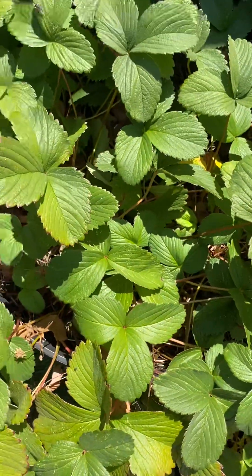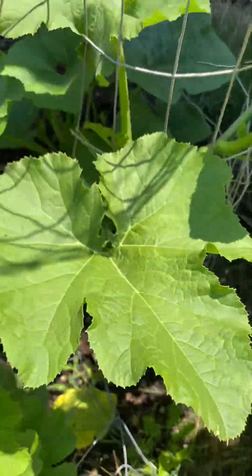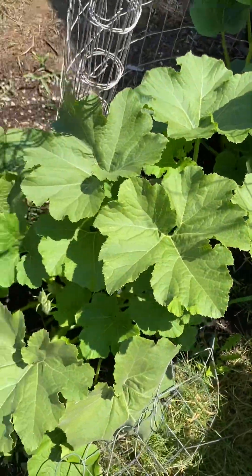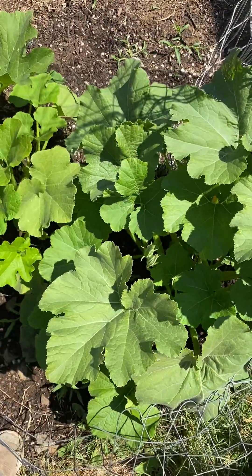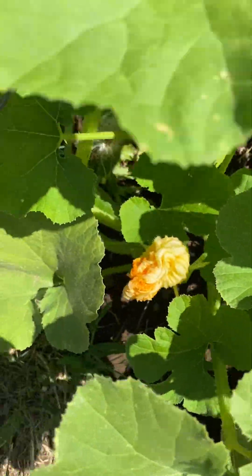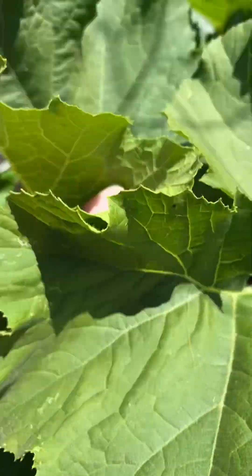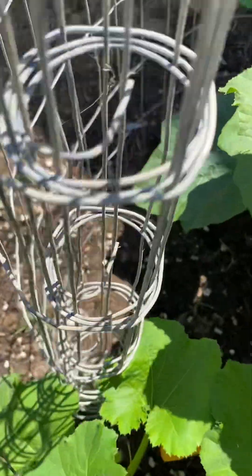Now for the big reveal — the pumpkins! Look at how huge those are. There's a flower, there's a flower, there's a flower, and there's some — ouch, I forgot these have little spines or something.